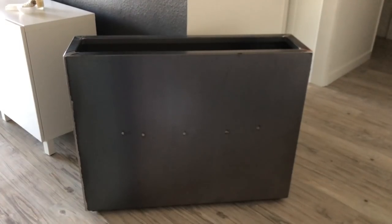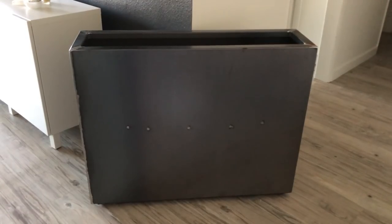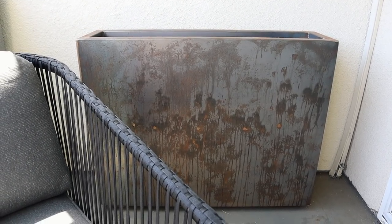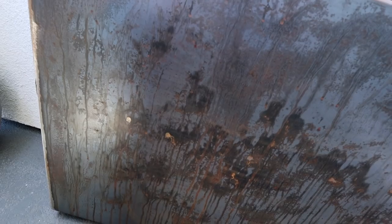This next thing is very interesting. Basically what this is, it is a rusted planter, but when you get this planter, it is just steel. It's supposed to naturally rust over time. You can actually spray it with some white vinegar and create different designs on it, which is what I did to kind of speed up the rusting process.